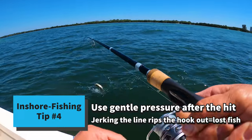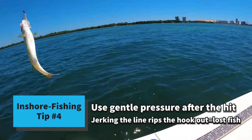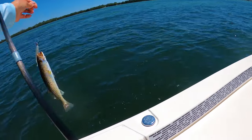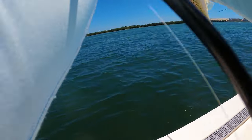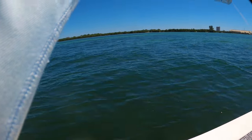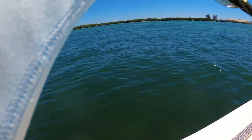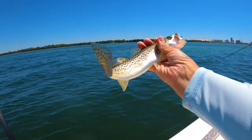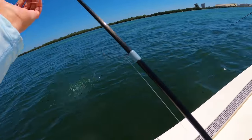Another baby. I'm learning that you can't just jerk it — you've just gotta keep gentle, gentle pressure on it when they're first hitting. At least that seems to be working for me. It's weird — like with snapper you gotta let them eat it. This guy — nice little guy, going back.